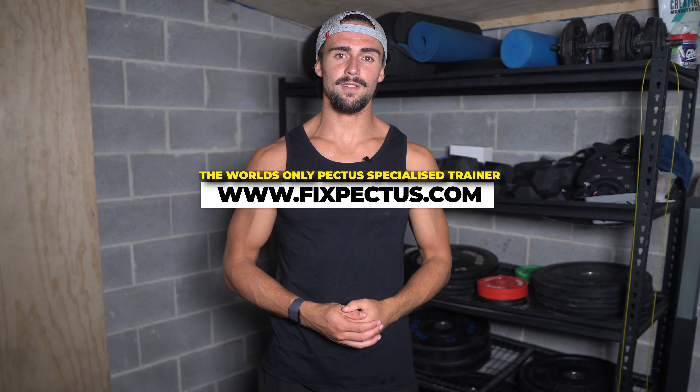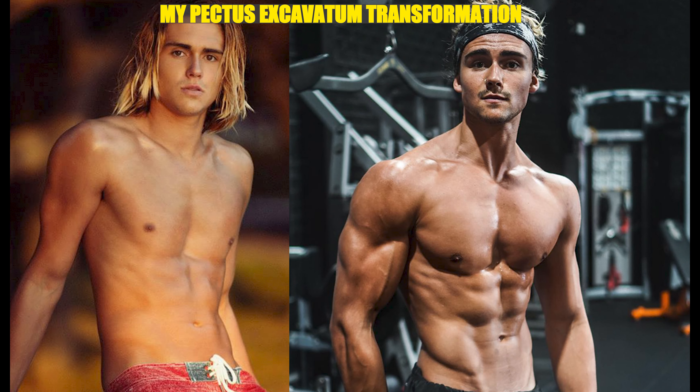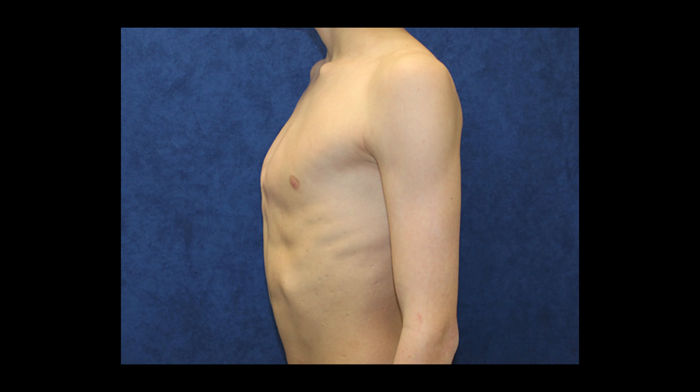Hey pectus warriors, it's Riley Byrne from FixPectus.com. As you guys probably know, if you're familiar with me, I have pectus excavatum, which is where the chest goes in. But there is another form of pectus called pectus carinatum, where the sternum goes out.